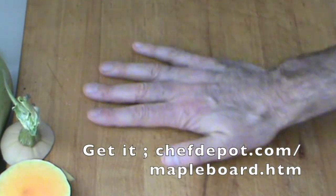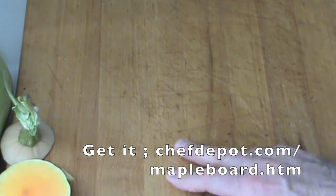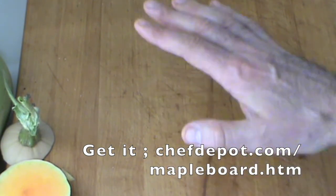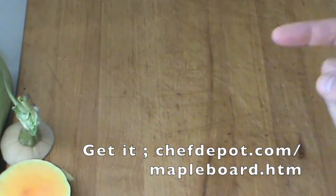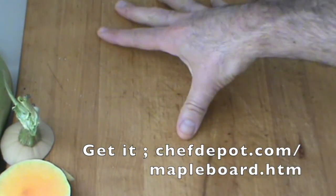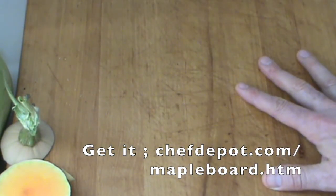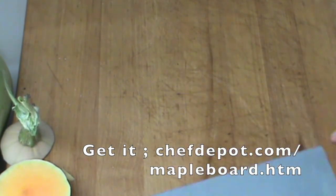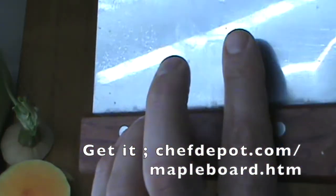I'm cooking on this rock maple cutting board — or countertop surface. This particular one is 24 by 18 by two and a quarter. I love it. The sponsor has these in stock, they ship fast, they do countertops, they do islands, they've even done installations.